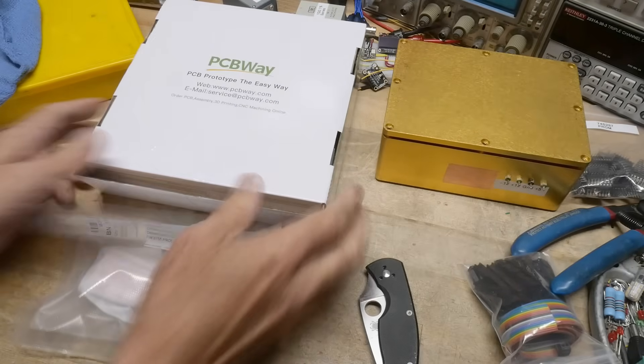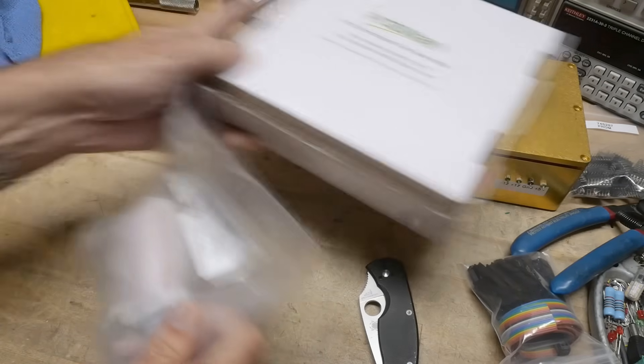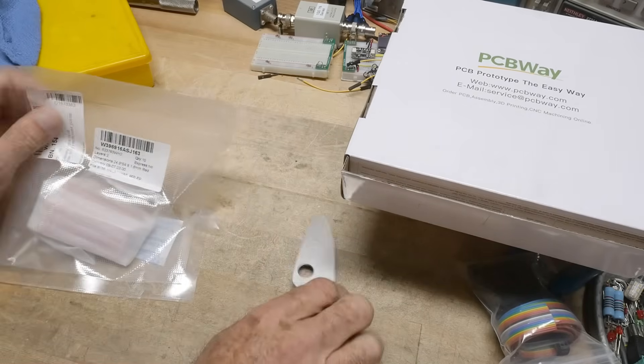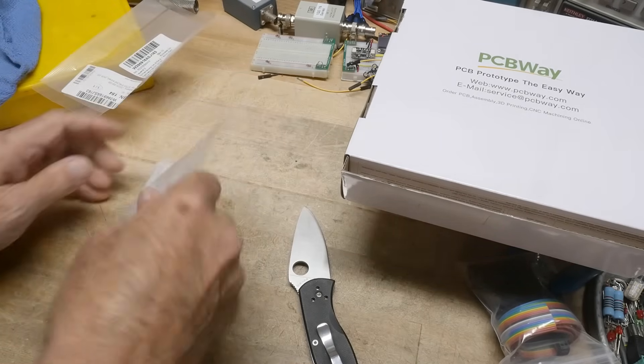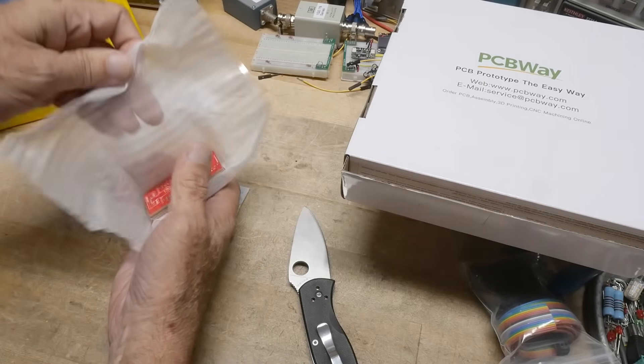Thanks to PCBWave for supplying boards for the channel. We have boards in today — the board that I screwed up last time. Hopefully it'll be right this time. Let's take a look.